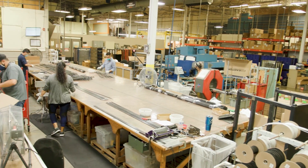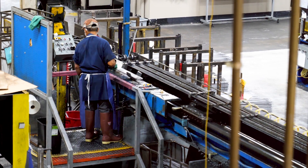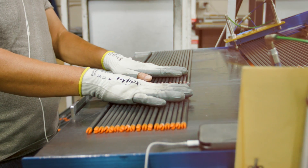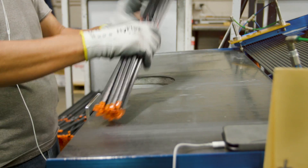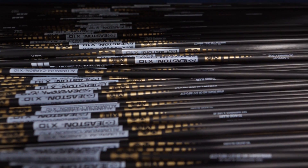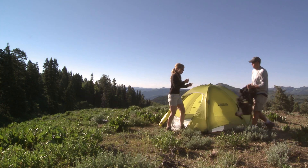Over the course of building every Easton precision tube, dozens of individual operators and quality assurance experts perform checks to ensure that all products measure up to Easton's stringent standards of safety and quality. Easton aluminum tubing is used in archery arrows including FMJ and AC, as well as the framework for tent structures in military and mountaineering applications.